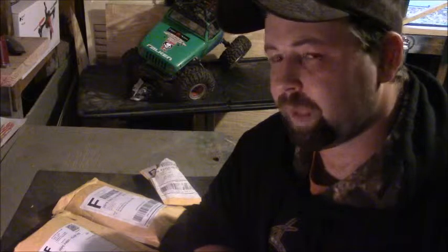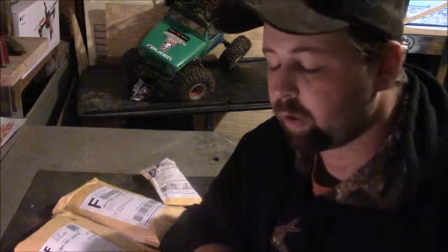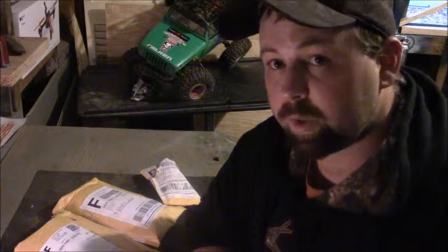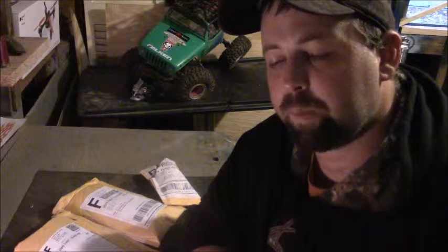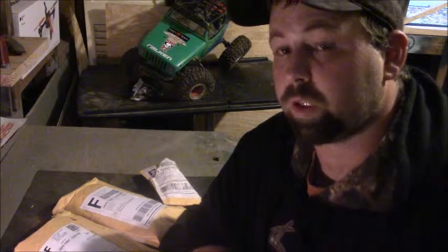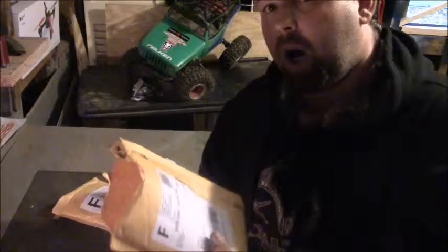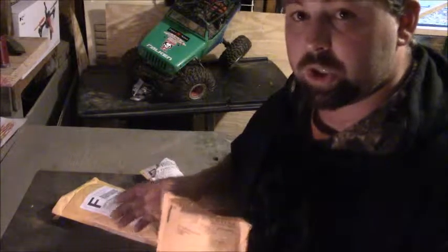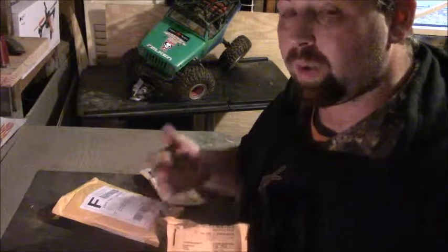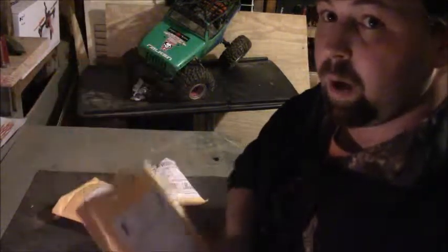I got looking on eBay and I found a guy selling a brushed 540 can motor for a really good price for the actual brand that the motor is. He said it needed brushes, but he would include the brushes with the purchase of that motor. I went ahead and opened up all the packages to check everything and make sure everything was in there that was supposed to be. This is the motor for the beast.